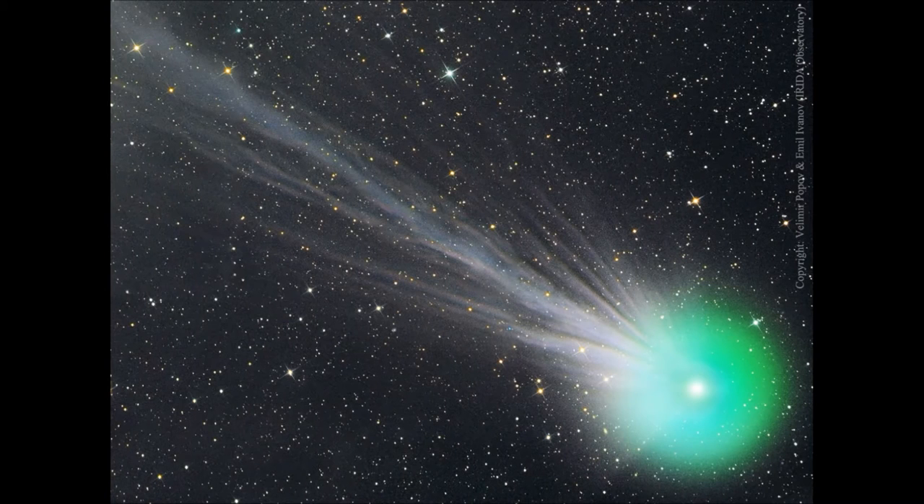Term of the Month for November 2015: Comet Lovejoy, originally designated C/2014 Q2. This was the brightest comet since the 1997 Hale-Bopp. Ethyl alcohol was discovered in the comet — it delivers about 500 bottles per second, along with 20 tons of water (H₂O) per second, and also a simple sugar. A total of 21 organic chemicals were discovered using the spectrum of the chemicals in microwaves. That is Term of the Month for November 2015: Comet Lovejoy.